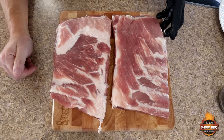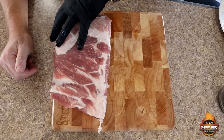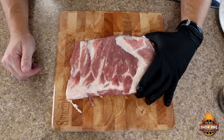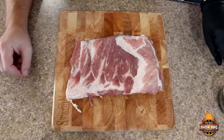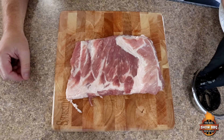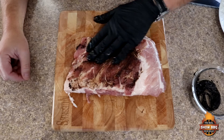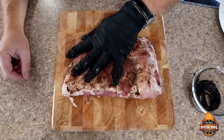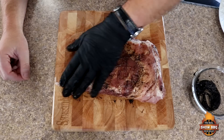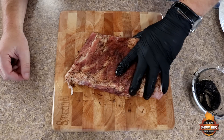Let's go ahead and get these seasoned up. I'm going to start off with the Memphis first. If you've seen any of my previous videos, I like to use a black garlic puree with a little bit of olive oil — this is my binder. It's fantastic. I've used it on chicken, turkey, and ribs of course. I've already removed the membrane on the back of this.